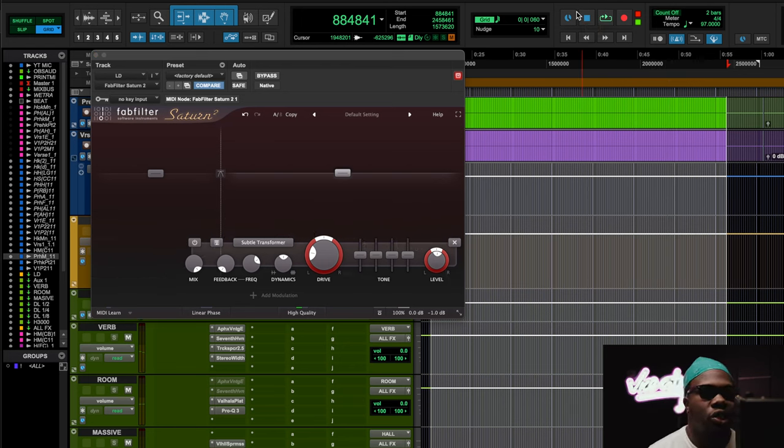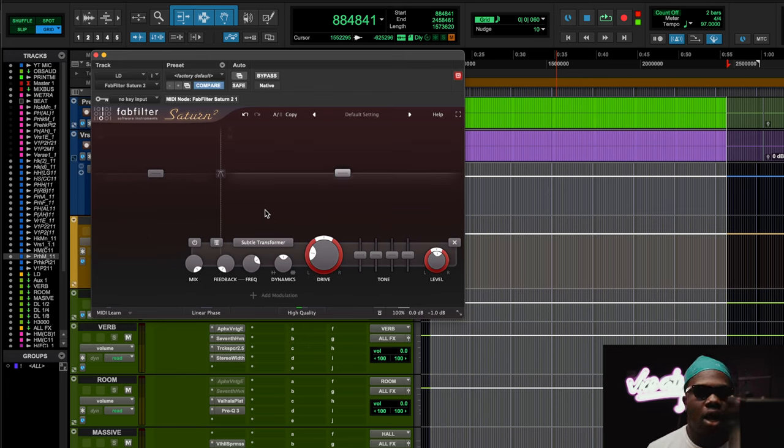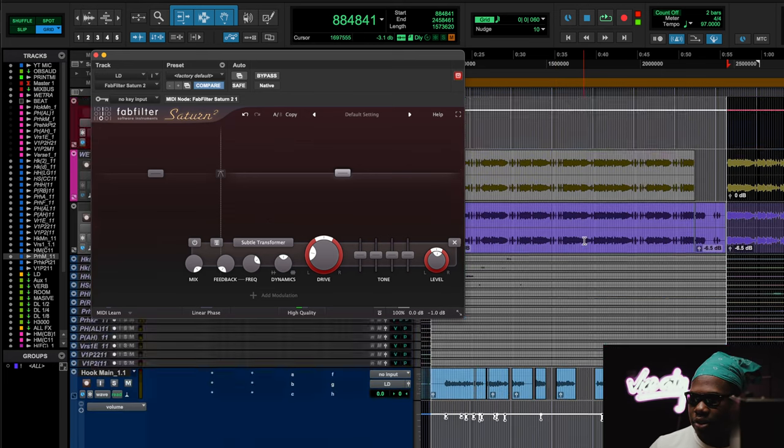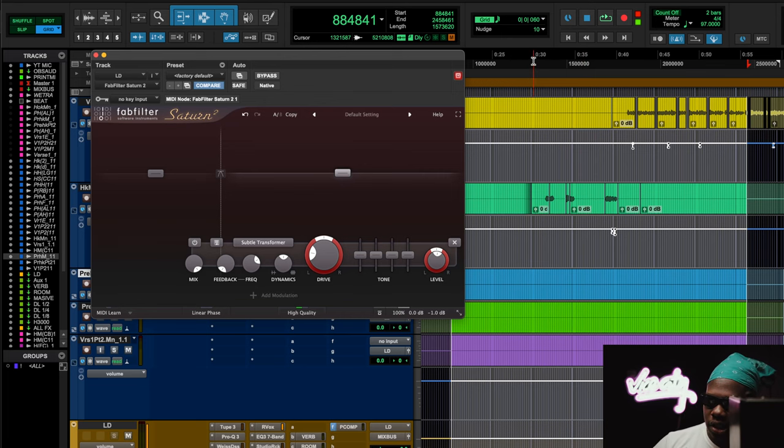What I'm trying to do with the transformer specifically is I'm pushing a little bit of the high-end drive, and the low end is just kind of the same. But most importantly, it's making it feel like it fits into the track a little bit more — using the transformer to smooth out the top end and add a little bit of presence to the vocals. Without it, the vocal sounds like it's on top of the beat. It's a two-track beat, so I'm trying to blend it in. That's why I use specifically the Saturn 2 — it has a way of just really smoothing out and giving a little bit of a massage to the lead vocal.